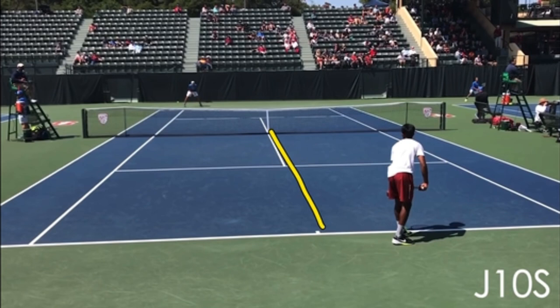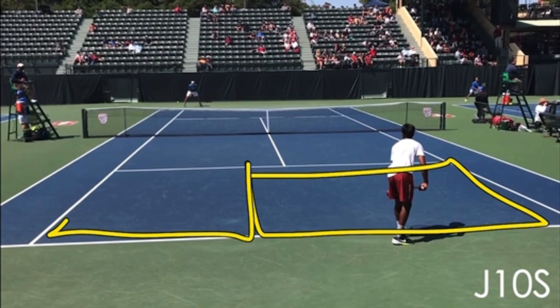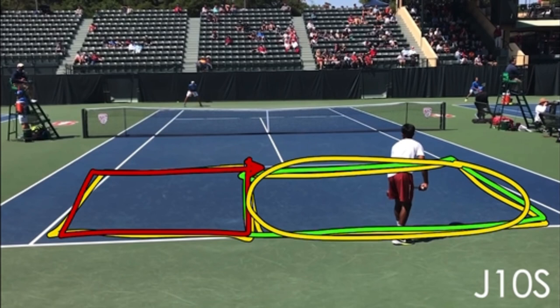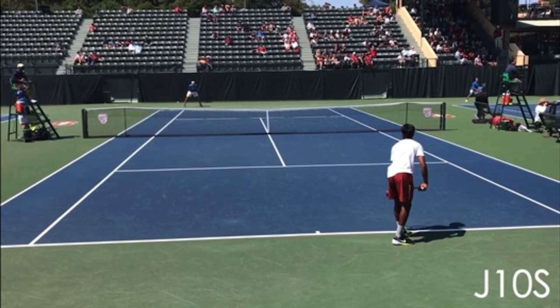The court is not cut into two halves — that's not how you want to think of it. Rather, you want to think of rectangle and square. The rectangle is forehands; the square is backhands. You want a bigger area of the court where you're going to hit forehands and a smaller area where you're going to hit backhands.